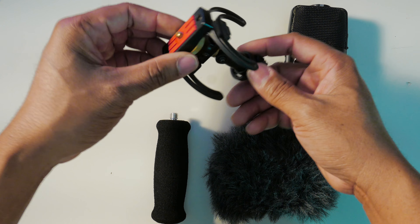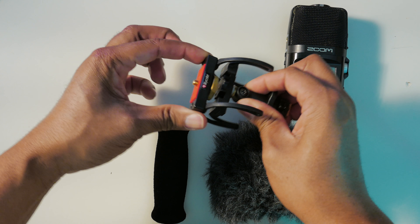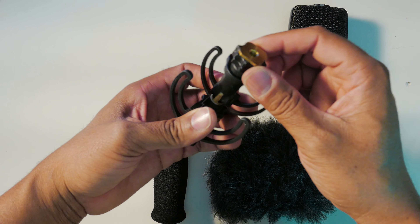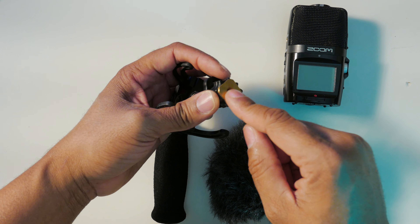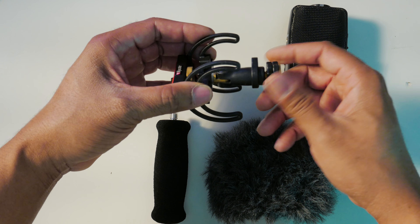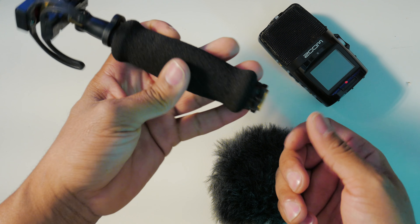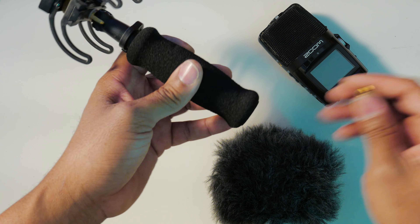Let's start with the Rycote portable recorder suspension kit. It comes with this to stop any kind of shock or shaking vibrations from where you're mounting it or placing it on a desk. You can use this to place it on a hot shoe, or it's threaded so you can place it onto a quarter-twenty adapter or threaded mount and have it on a boom pole or even a microphone stand.